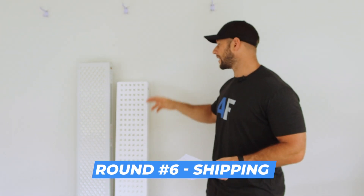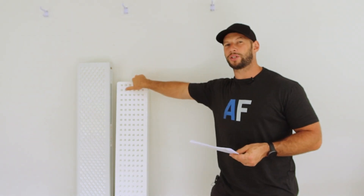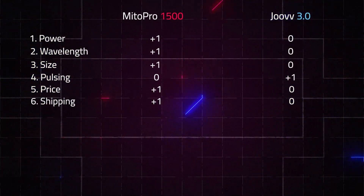Now we look at shipping. To ship the Juve panel to somewhere in California or Texas, you'll pay $39. To ship the Mito Red to those same addresses, you'll pay nothing — because Mito Red offers free America-wide shipping. With Juve, you have to pay depending on location, around $30 to $40. Both companies ship internationally, but I've covered that in my standalone reviews. The shipping winner here is the Mito Red.